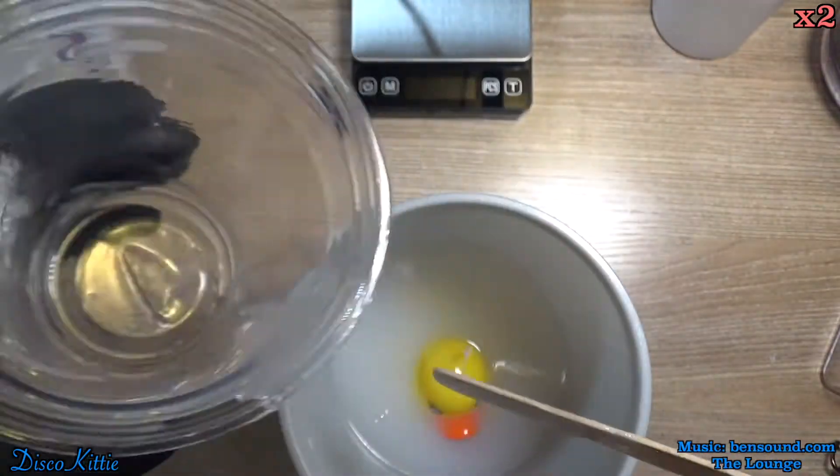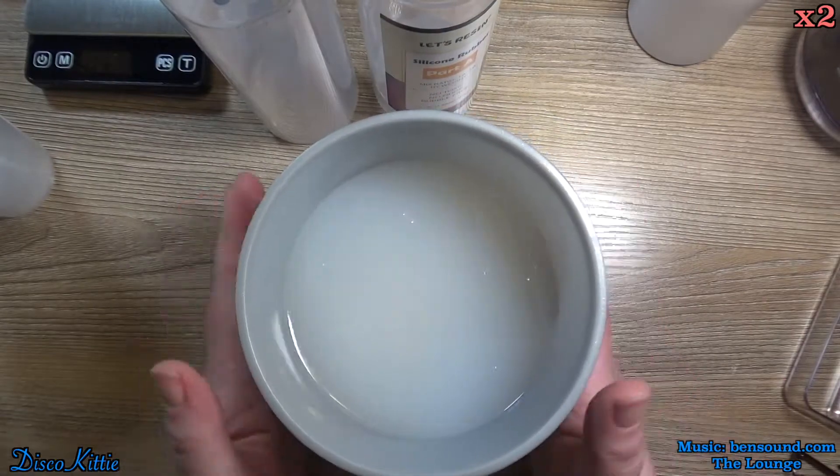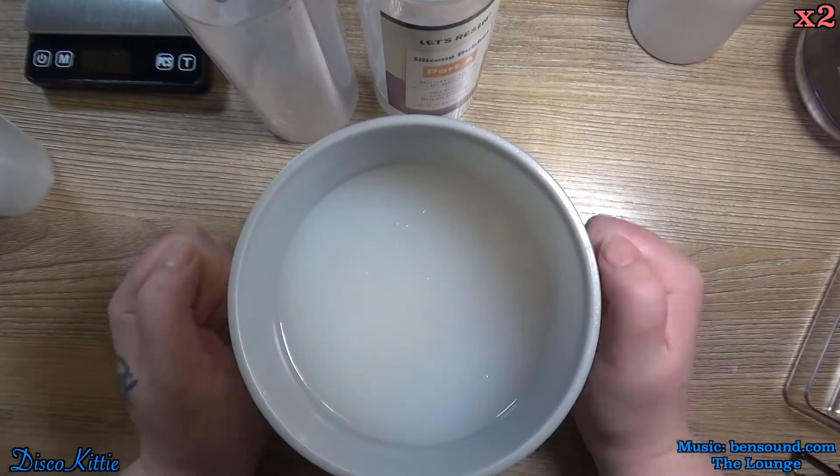And here we can see the top of his little head — not nearly enough. So I will go in and just use the rest of the rubber. Now we're gonna try to get rid of all of the little bubbles.